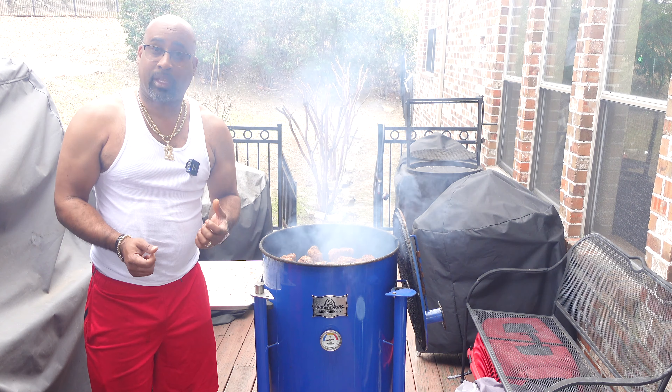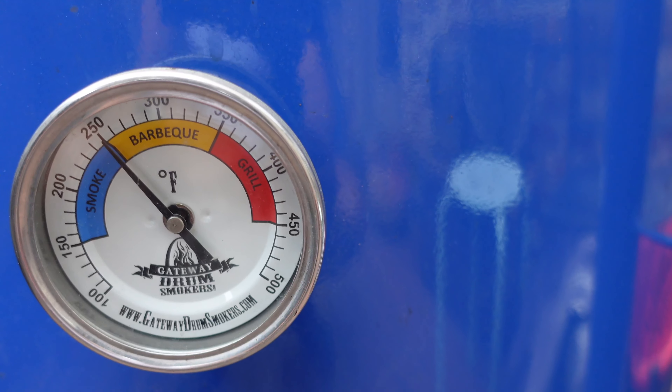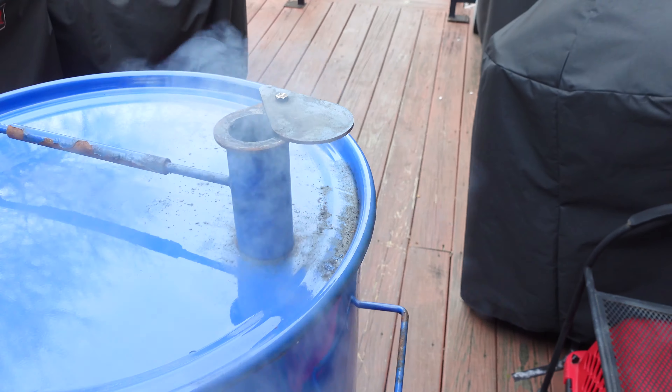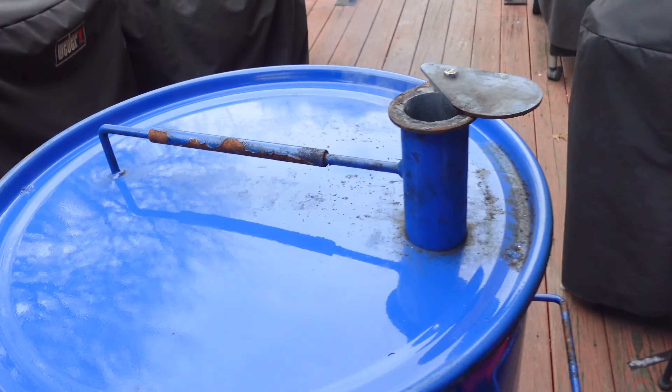Alright folks, we're about an hour and a half in. Let's see how this awesome oxtail cook is coming along. Let's see where we're at temperature wise - we are smoking right at 250. I might go ahead and bring down that intake to make sure we stay there and don't get much hotter. We don't have that much air going in, but let's just bring it on down a little bit more. Our exhaust is still wide open. Let's check these babies out - this will be the first time to see how these oxtails are coming along.